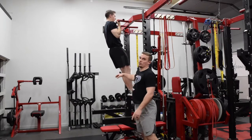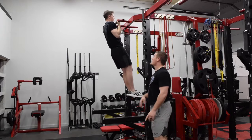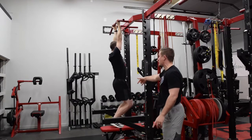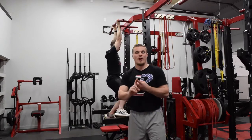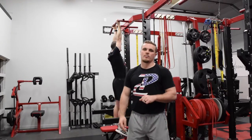From there, we can go to an eccentric load — he'll control down for five seconds and then come all the way back up. If an athlete cannot go all the way back up, they just climb back up to the top or jump and then control back down on the eccentric. Start with isometric, move to eccentric, and then allow them to really knock out pull-ups.